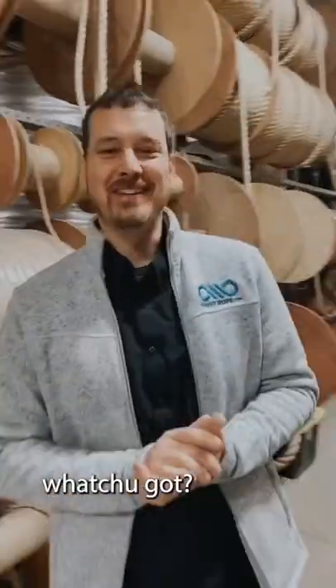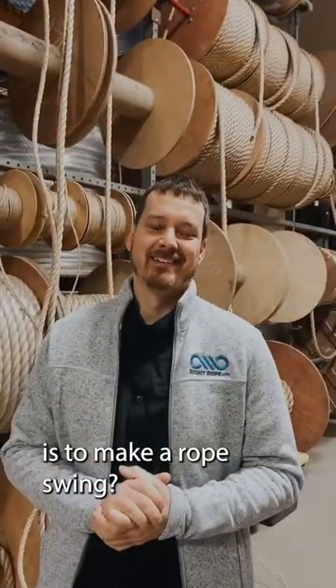Hey Phil, rope question of the day! What you got? Steve has asked what the best rope is to make a rope swing.